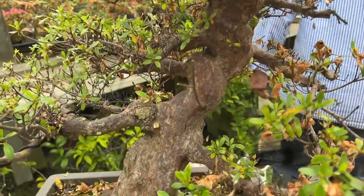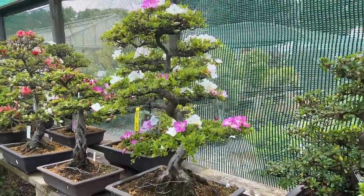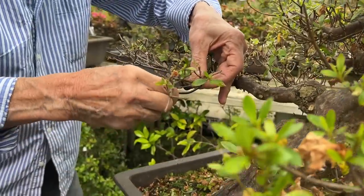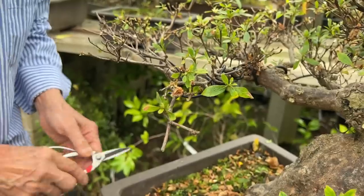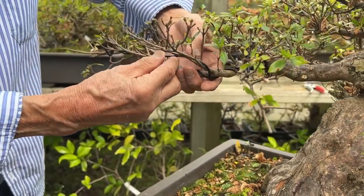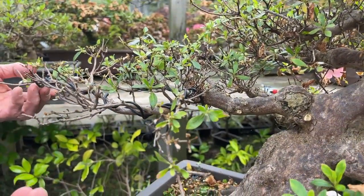The other thing about Satsuki azaleas is that they attract a lot of bees. In fact, one of the Satsuki growers we used to visit in Japan was a beekeeper, because the Satsukis are so prolific in flowering they're swarming with bees. So I've wired that down to form the pad. This is how you've got to literally go through all the trees. In Japan it's so competitive they have competitions where Satsuki growers show off their trees — you want it perfect.